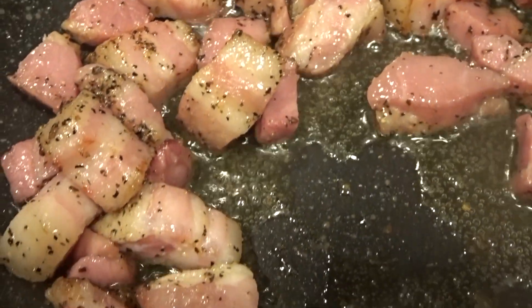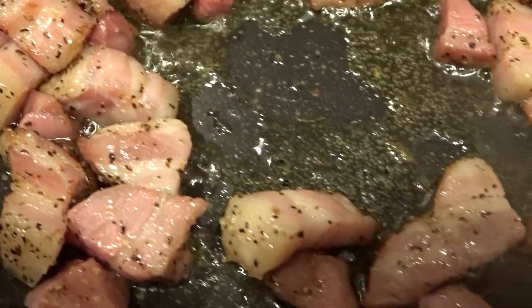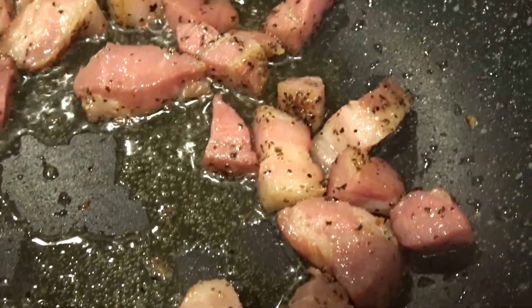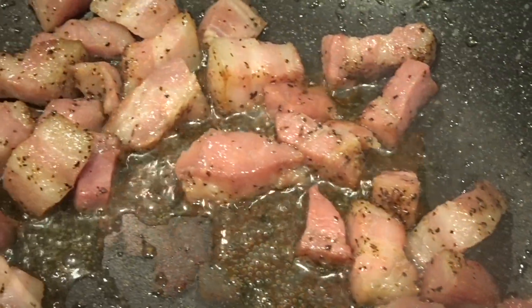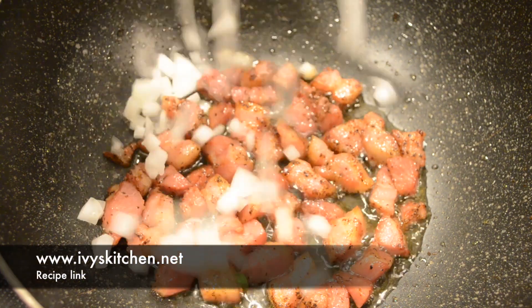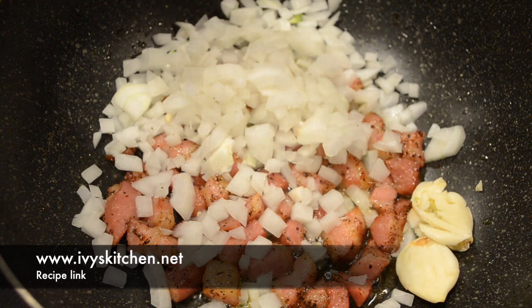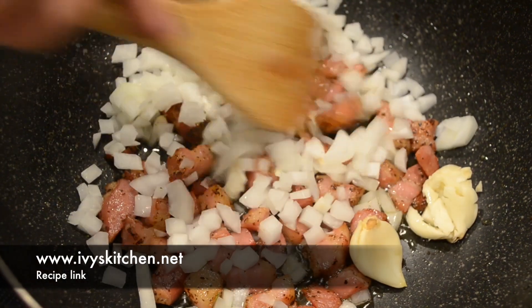When most of the fat has rendered, go ahead and add your onions and two cloves of garlic. You can chop the garlic or leave it whole. We are going to sauté the onions until translucent and fragrant.